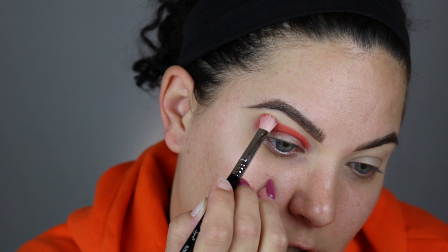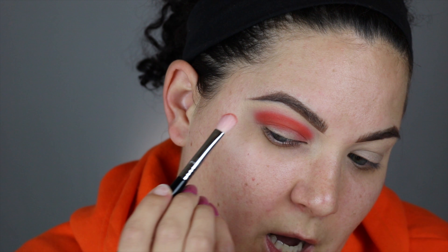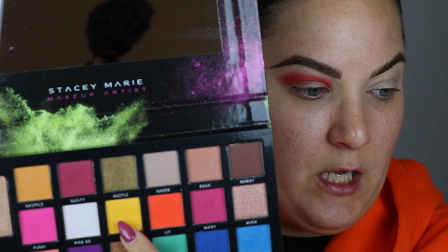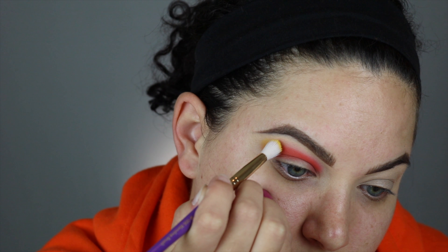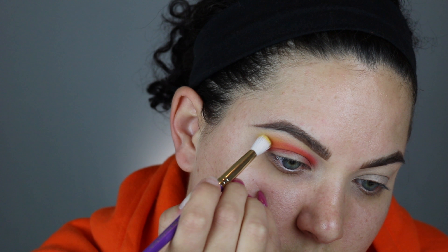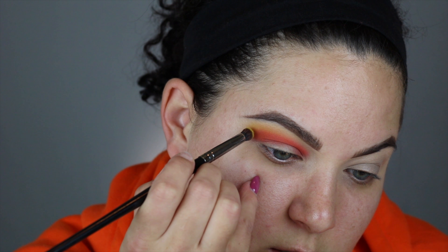I'm going to take what's left on this brush and just gently blend this upwards. If y'all hear stuff in the background, it's literally storming — rain, wind, and thunder. The next brush I'm going to go into is the blending brush from Juvia's Place, it's the 006. I'm going into this bright yellow shade. I really love when companies put the names on the palette. I'm going to stamp it on the orange and above the orange so we can start blending this out.